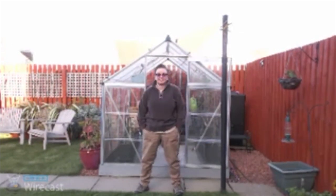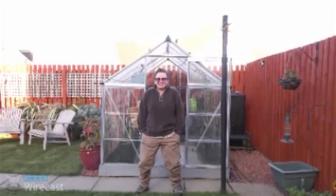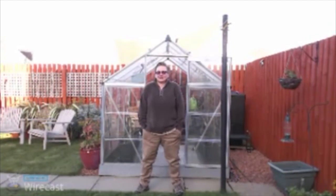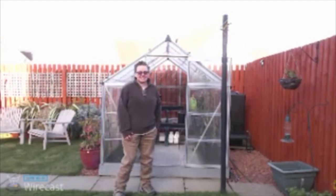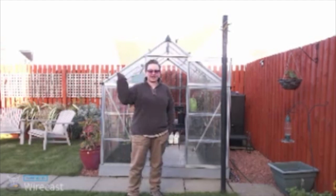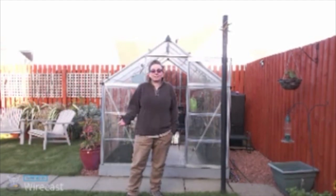You guys are here because I said I'm dreading this. I said we'd open up the QuadGrows and see if the copper tape has beaten the slugs. Oh, I'm so dreading this. As you can see it's the end of the season — everything's stopped producing, so it's time for us to get everything cleared out of the greenhouse and get it cleaned up properly ready for next year.